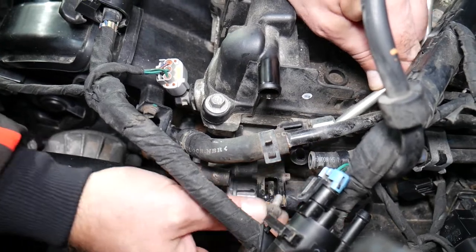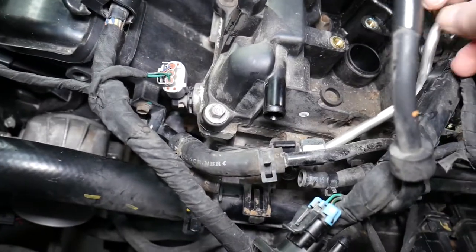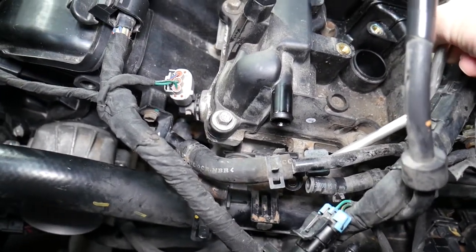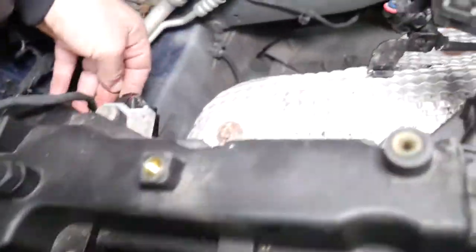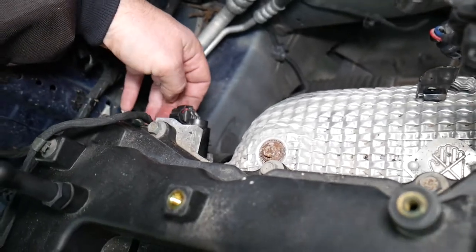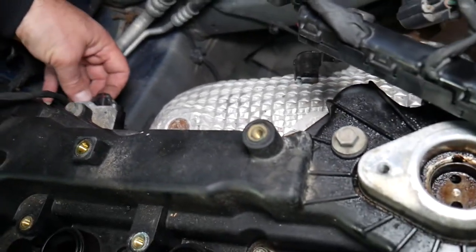The bolt is coming out — now let's see how much room we've gained to remove it. Next, we need to remove the wiring harness going to the variable timing solenoid for the exhaust side and disconnect that connector.